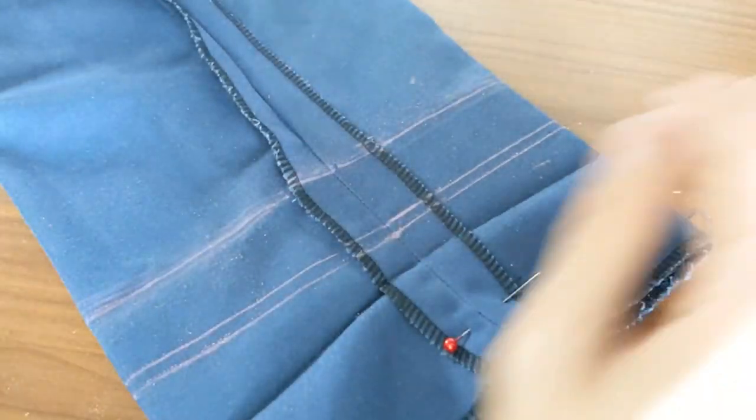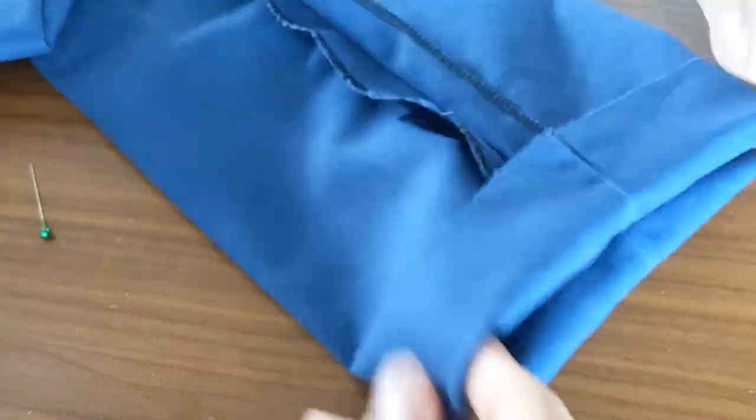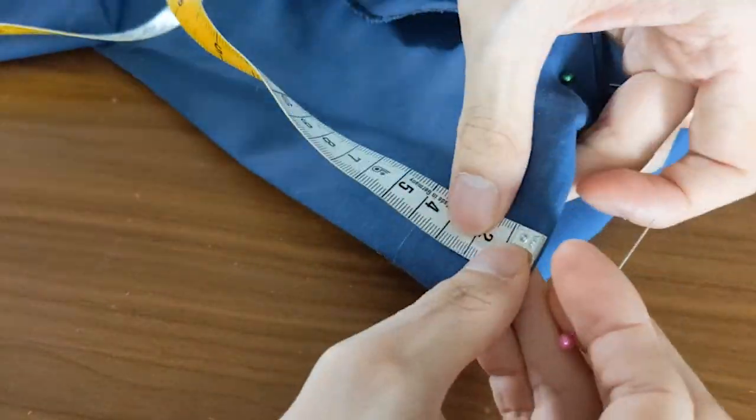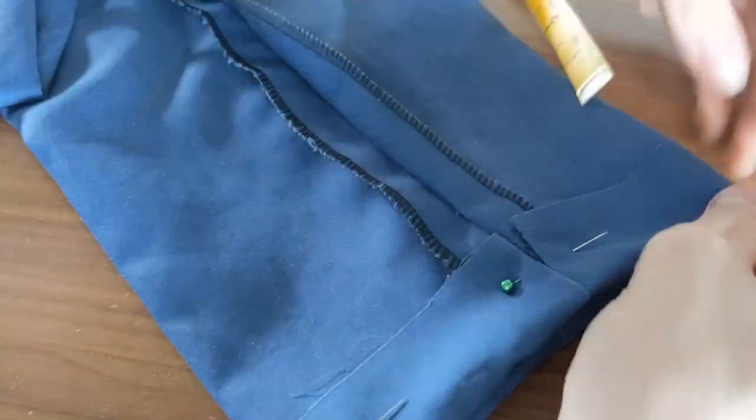The last line is your seam allowance. Next, cut where the bottom-most line is, and fold it along the first line which you've previously drawn, and pin it against the fabric. Check that the folded fabric is your hem height plus the seam allowance. Then iron the fold to set it in place.